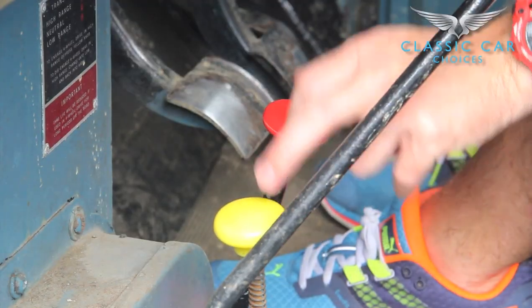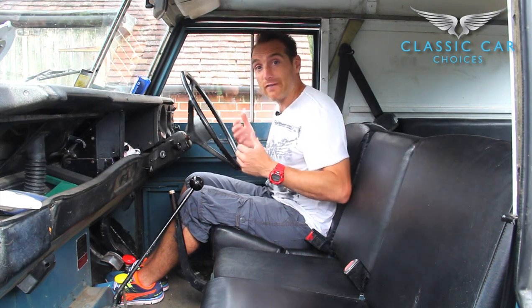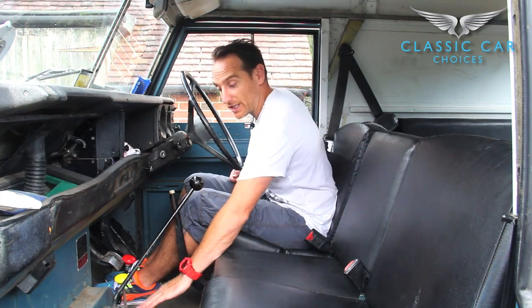These are the ones that operate the four-wheel drive. The Land Rover itself is always in two-wheel drive until you tell it to go into four-wheel drive, and you do that by pushing down the yellow lever here. You push it down and that engages the four-wheel drive.